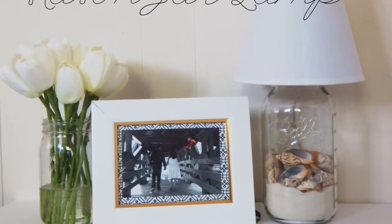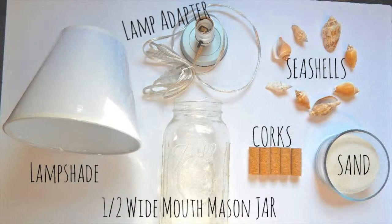First, we are going to begin with the mason jar lamp. You will need a lampshade, lamp adapter, half white mouth mason jar, seashells, corks, and sand.